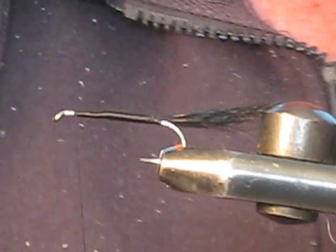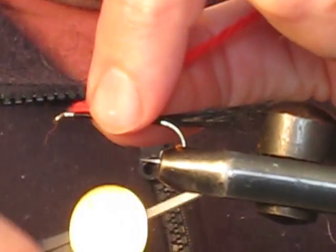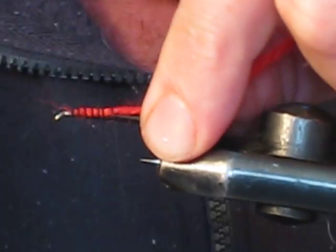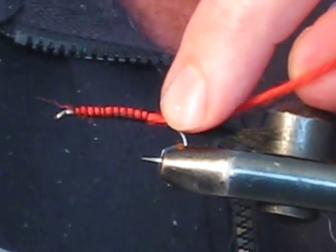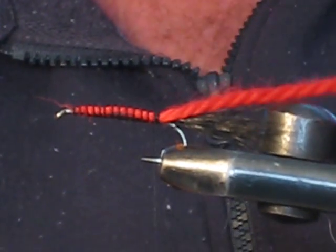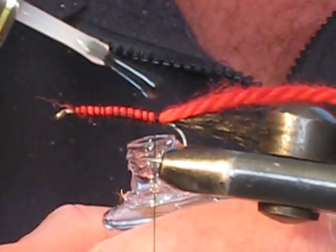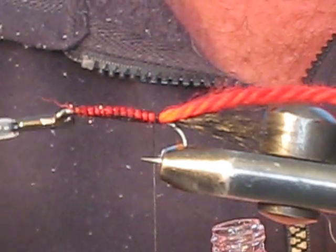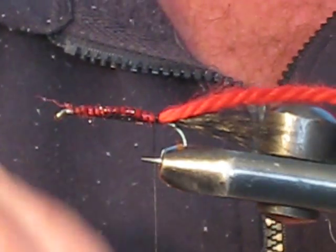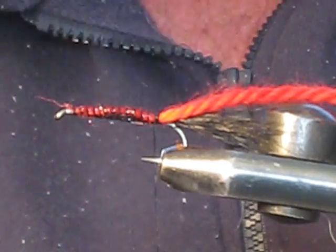Now grab some red wool, tie that in at the start point, and head back towards the bend in the hook with loose, well-spaced turns of thread just to secure that wool in place. A few extra wraps up at the tail so it's not going to slip anywhere. Cover that with some cement — it'll soak down into the wool, squirrel tail, and thread, hardening up and leaving it all nicely tight and secure.